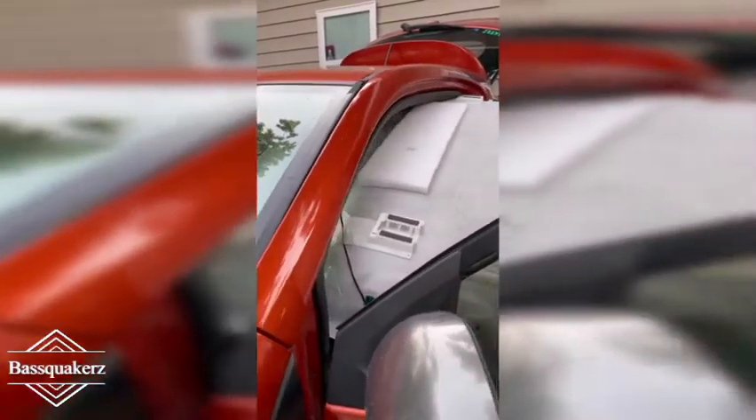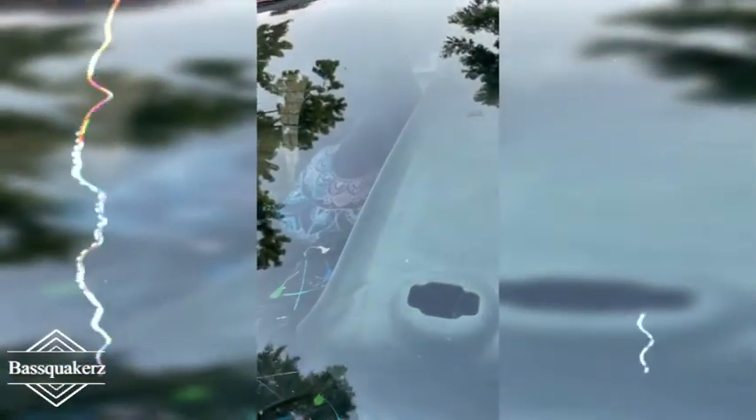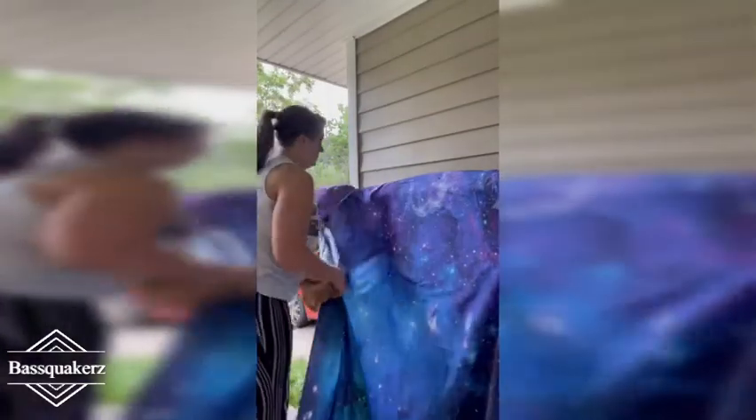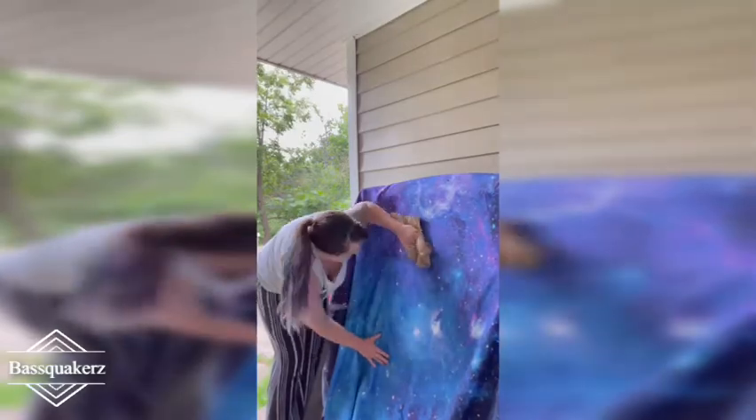Now we are taking out the top and we are going to be putting in the galaxy headliner with the fiber optics. I'm spraying some glue on there to make sure that the fabric is going to stay stuck on there really good, especially in all the different temperatures that Oklahoma loves to bring.